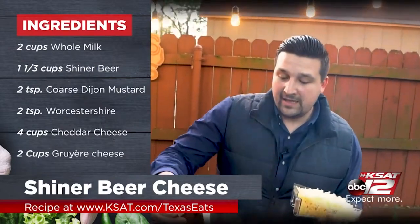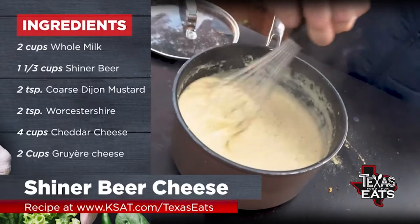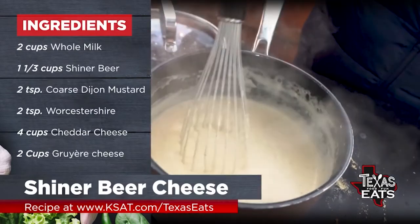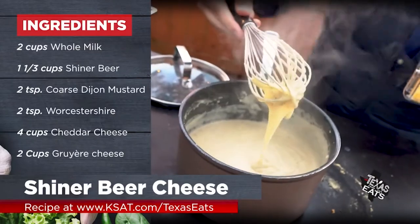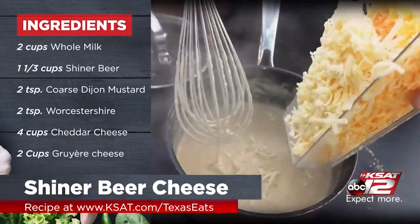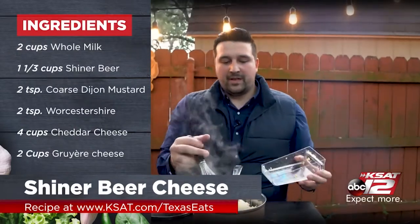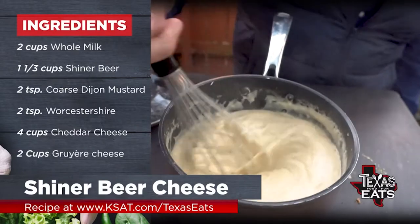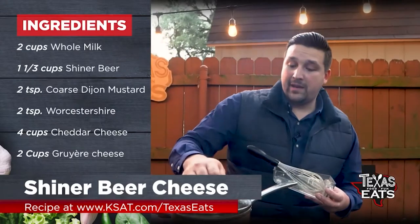Take off the lid — oh yeah, look at that. Nice and thick. You can tell that roux, the milk, the beer — it's all activated, working together. See how creamy it is? That's the consistency you want. Now we're going to start putting our cheese in a little bit at a time and just let it melt. You don't want big clumps of cheese in there. We've got some beer cheese, people. We're going to let that finish up, then I'll pull my bread out of the smoker.